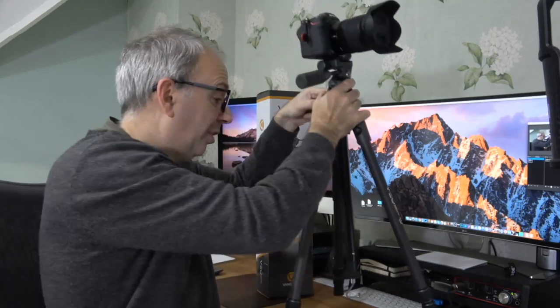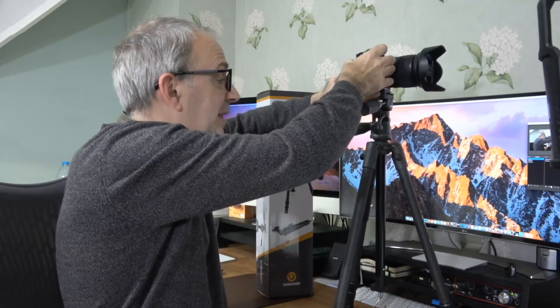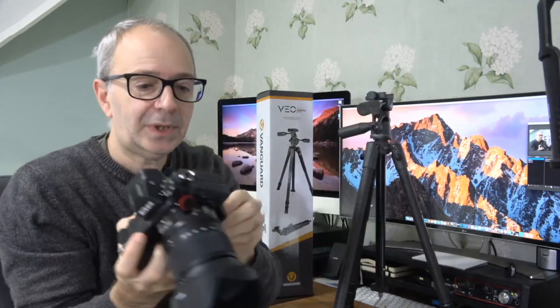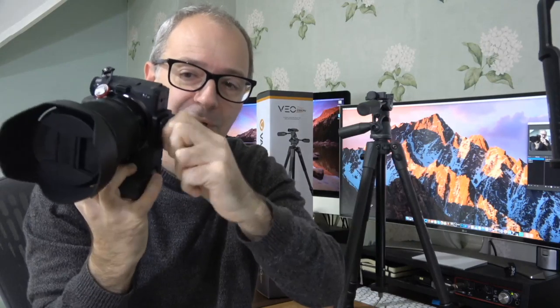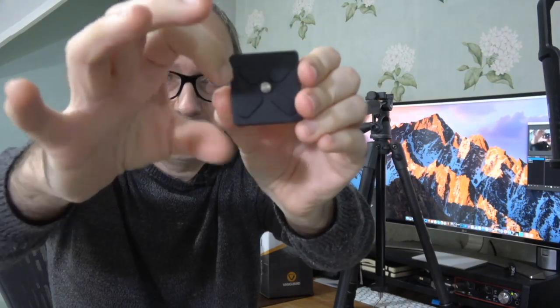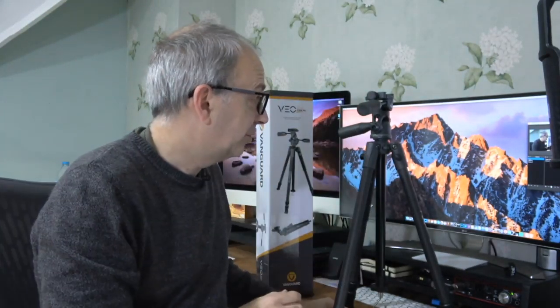It's also a very lightweight tripod, super easy to carry around. The quick-release plate that attaches to the bottom of your camera is nice and compact, with a small tightening thumbscrew and rubberized pads underneath that provide padding and grip against the base of your camera.